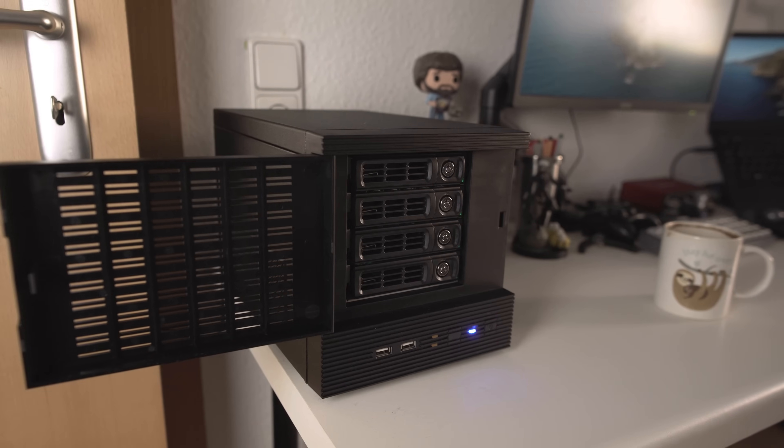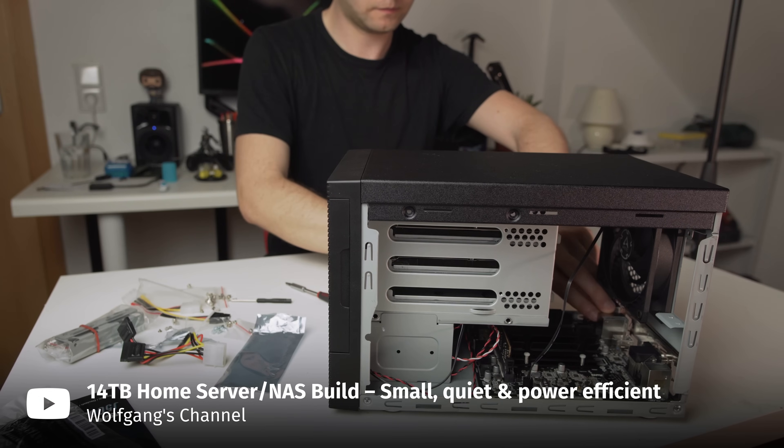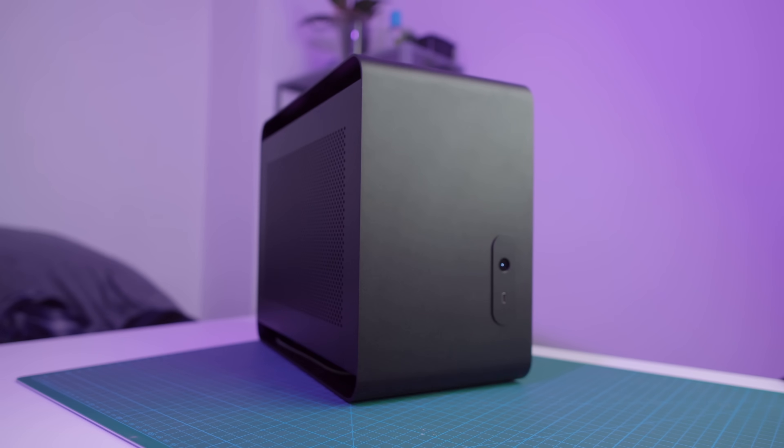This is my home server. You might remember it from a video I made last summer — it's pretty cool. It's cheap, doesn't consume a lot of power, and has enough storage for system backups, YouTube footage, and Linux ISOs. Unfortunately, after around a year of use, one of the backplane connections on the case failed, which prompted me to look for a new case. I had some parts left over from previous builds and it kind of spiraled out of control from there. So this is my new home server.